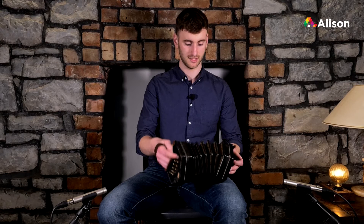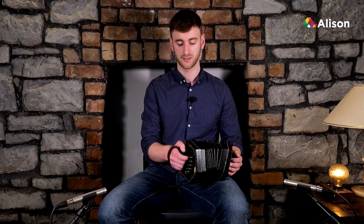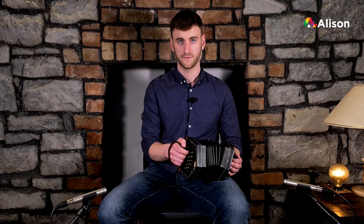Just make sure that we're keeping our concertina on our leg, on the timber part and not on the bellows. High F sharp once more: inside line, first row — first finger and pull.